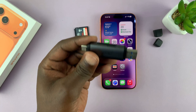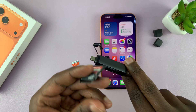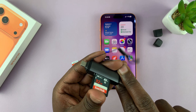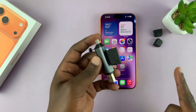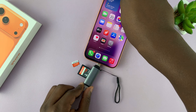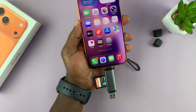I'm going to leave this one linked down below. So to connect, simply put the SD card into the SD card reader or the SD card adapter. And once you've put it in there, the next thing you want to do is just plug the card reader into the type C port of your iPhone via the type C connector. It's as simple as that.